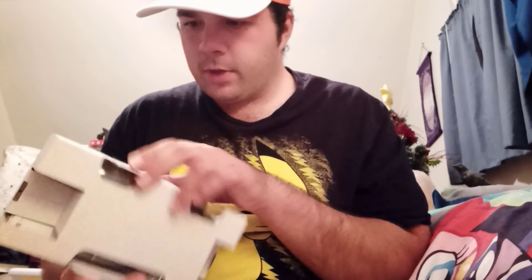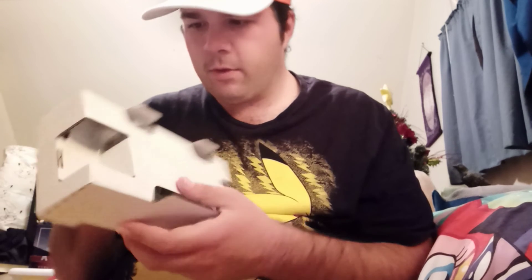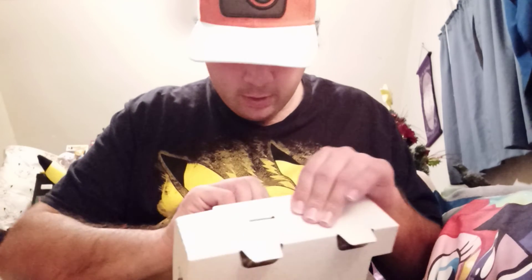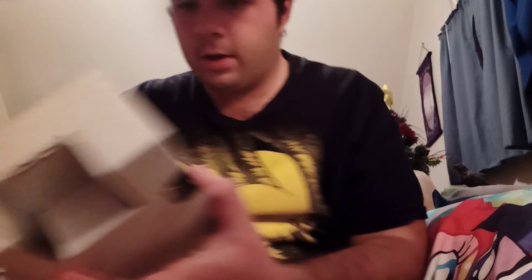I'm going to unbox this really carefully because I want to show you guys every little part that comes with this. There's a very empty inside right there. There's only like three parts.